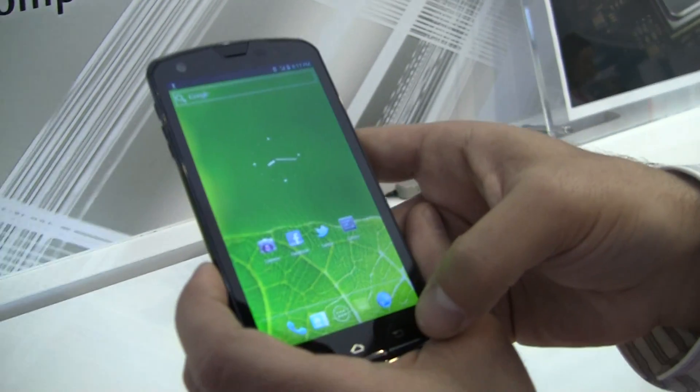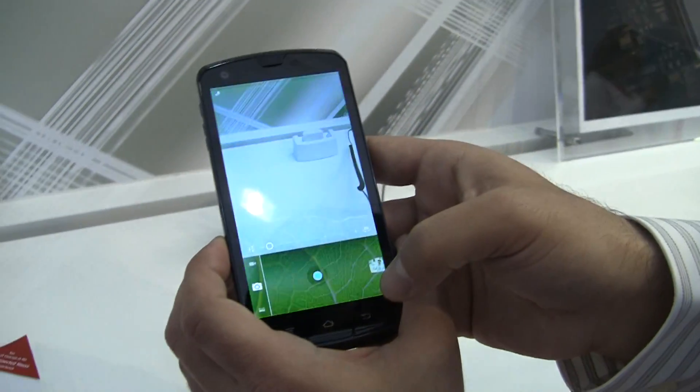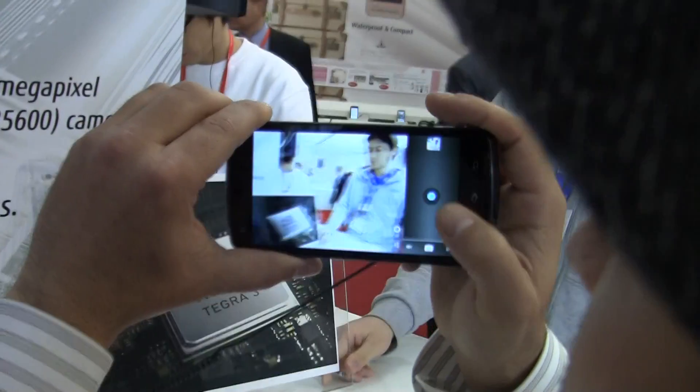We can actually show you taking a picture, which is really cool. We've got a couple of samples that we sent to ourselves, so let's just take a picture.